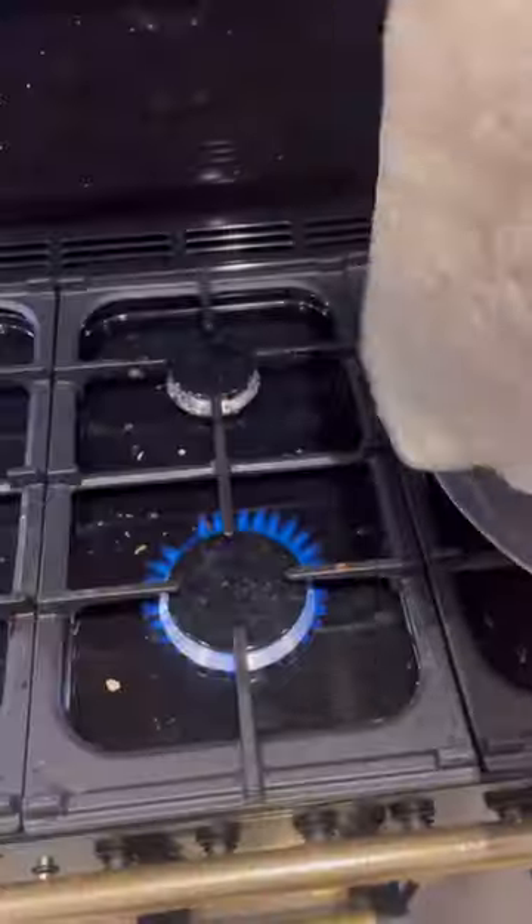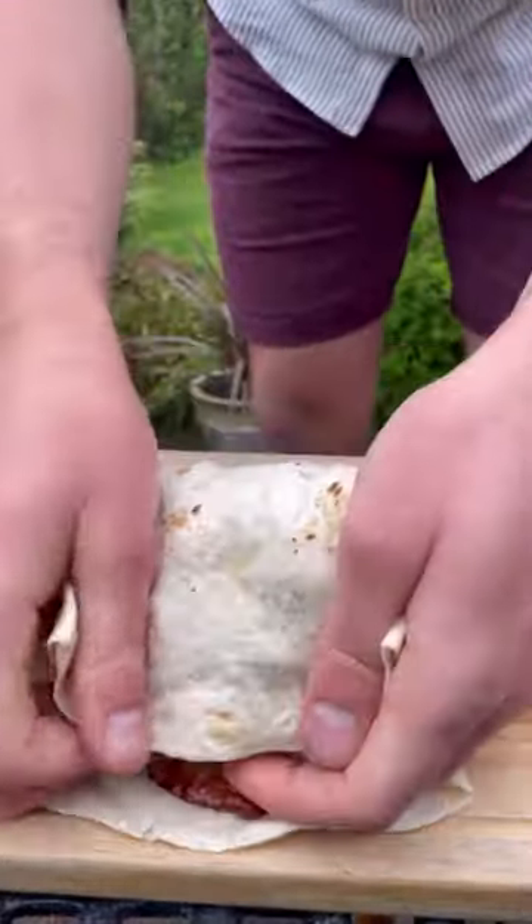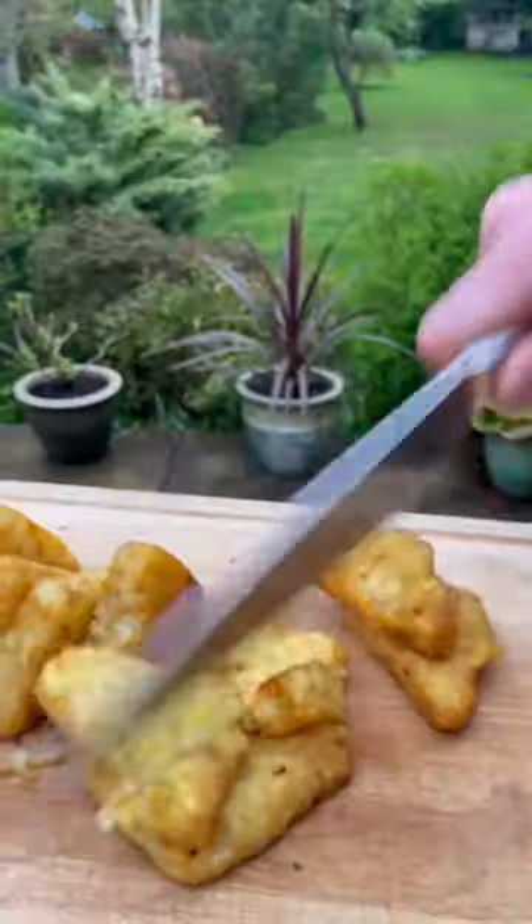Now I'll fry my eggs and there's my breakfast. I'll zap my wrap and add my eggs and beans, my meat and veggies, then fold and roll and wrap it and seal and fry, then slice my hash brown.